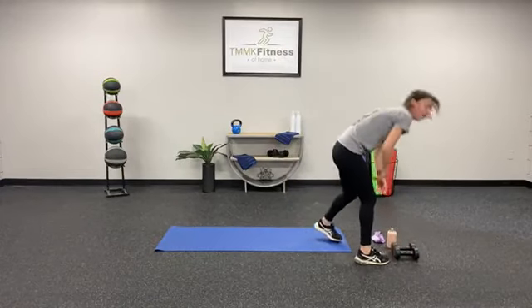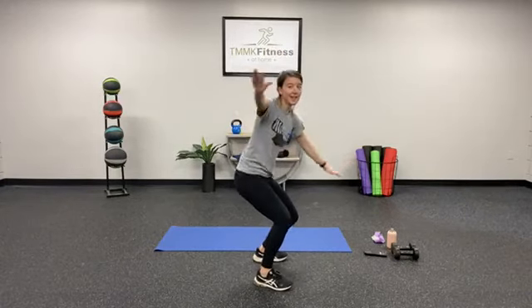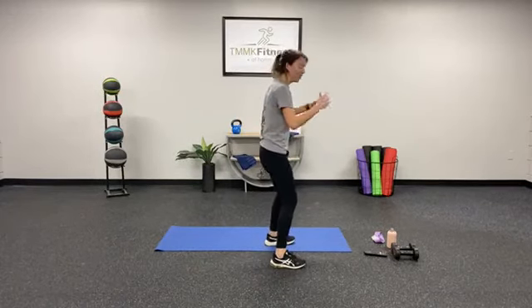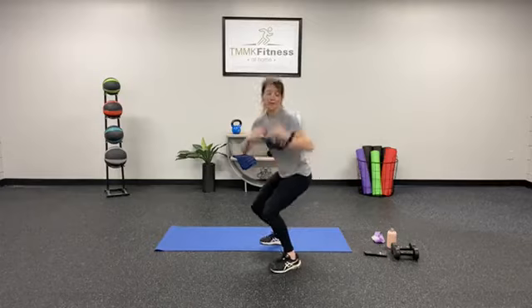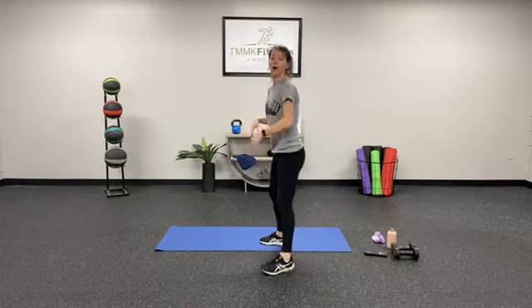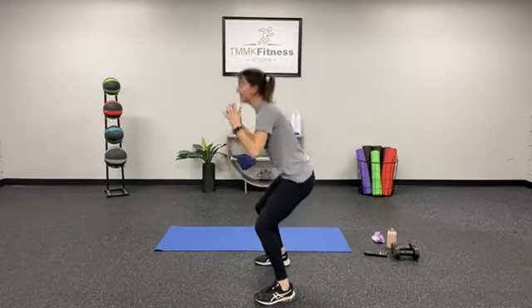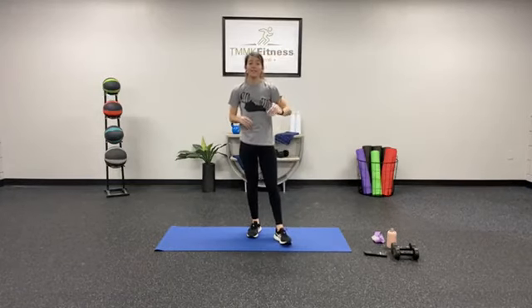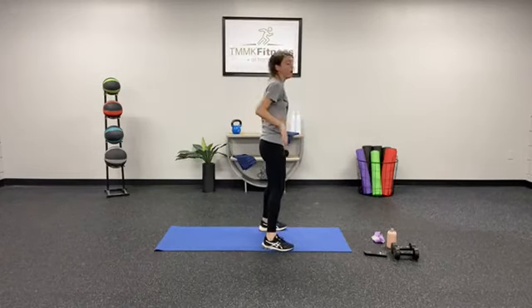Quick rest — exercise number 2, for one minute we're going to be doing surfer jumps. When you see a surfer, they're always standing kind of like this — feet in that squat position. We're going to squat down and do a 180 and flip to the other side, repeating that jump for one minute. Option two: squat facing one wall, turn those feet around, squat facing the other wall, and repeat that motion. One minute surfer jumps — give it your all, keep that core engaged. In 3, 2, 1 — here we go y'all!